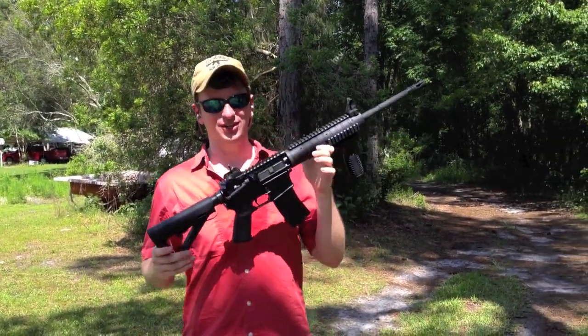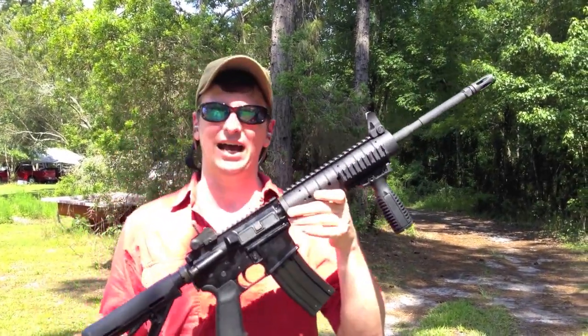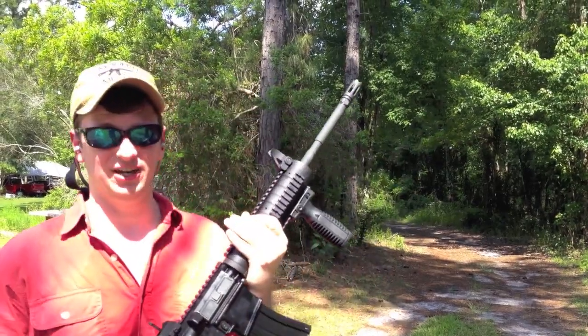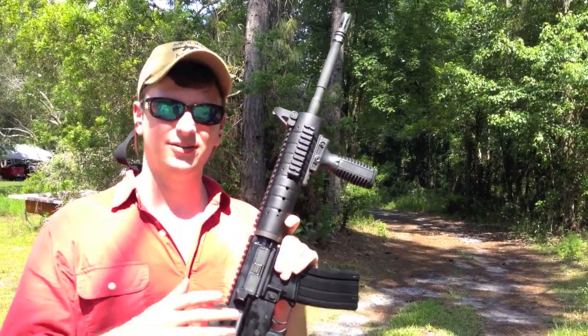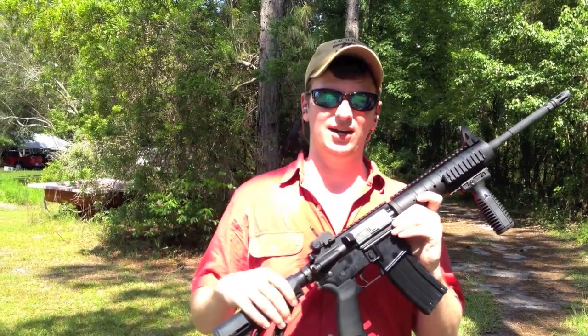I've also rolled in some footage of my AR-15, and the reason for this is I wanted to have a rifle to compare the Tavor that everyone is familiar with. I wanted to test them side by side in a long-term reliability test between the two rifles, and obviously comparing the trigger and the operation — the manual of arms is quite a bit different.